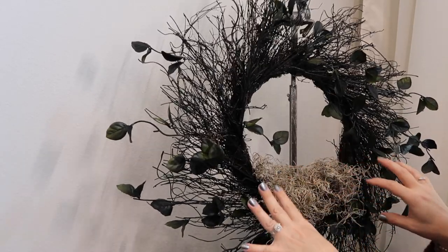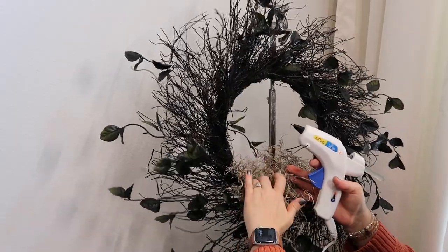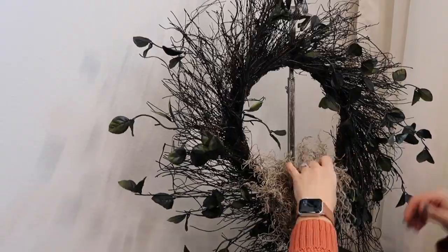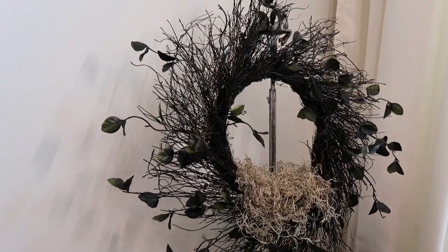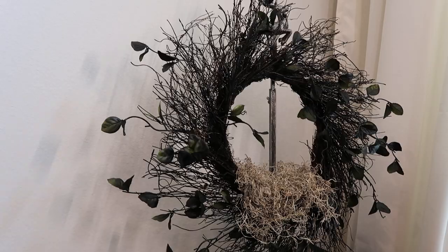I think it needs a little bit of black in it, so I'm going to take this outside and give it a spritz and then we'll finish putting the wreath together. I spray painted it black.